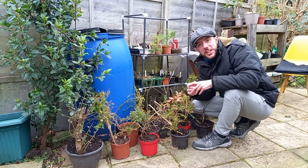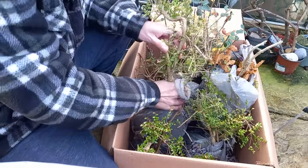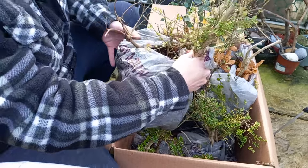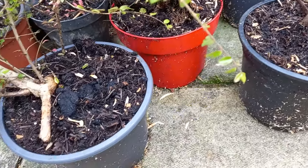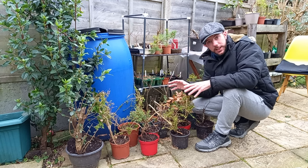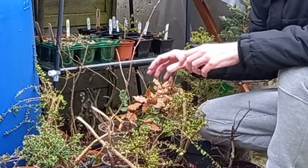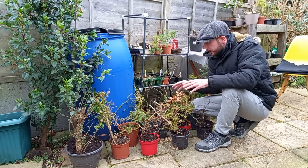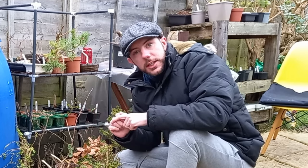Hi everyone and welcome back to Not Another Bonsai Channel. You've caught me in the middle of checking on these trees sent over to me from Brad — a variety of different Yamadori trees. I've just potted them up into individual little pots with regular garden compost to get them going. They're not really bonsai at this stage, but in the next few months in springtime maybe we can do some styling, pruning decisions, and hopefully turn them into bonsai trees. But that isn't what I wanted to show you in this video.